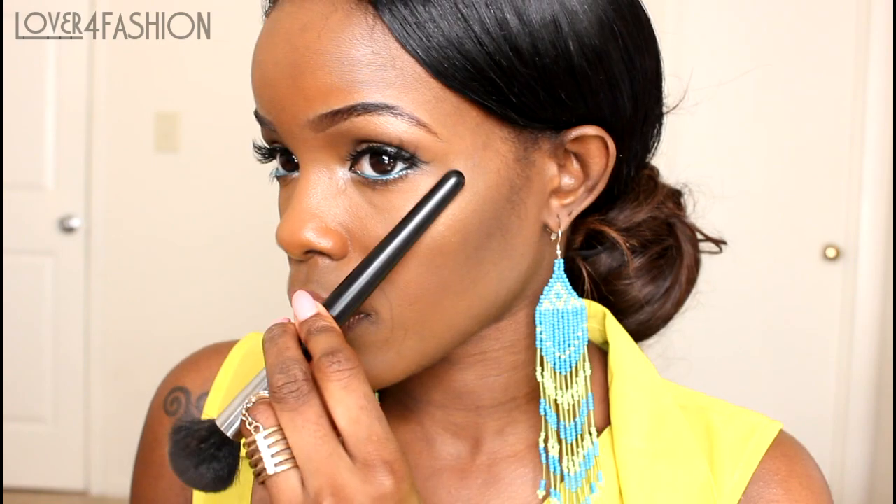Next I'm going to take the lighter shade and place this on the highest point of my cheekbones. This is going to make your cheekbones appear higher and give you a more lifted look.